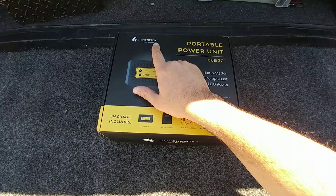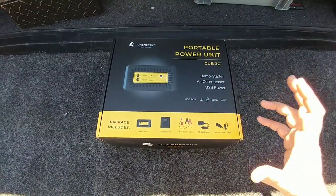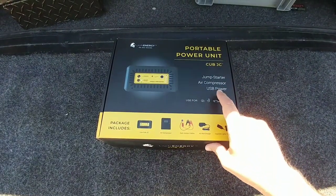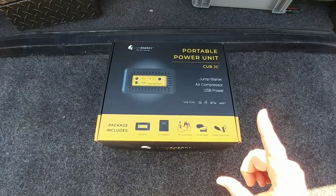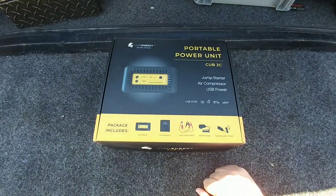Now this particular one was provided to me by Lion Energy. They are actually the same company that provided me the lithium-ion phosphate batteries that I put inside of my cargo trailer. They also make this really cool jump starter, air compressor, USB power supply, and this has a lot of practical applications, especially if you're an RVer. We're going to talk about one of those really important applications today because we actually need to use this.